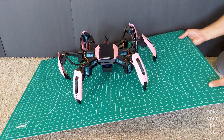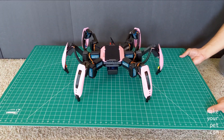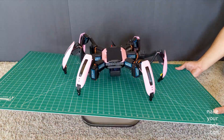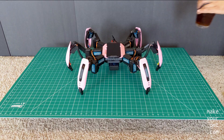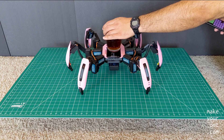As you can see here, I'm using the gravity sensor to keep the body of the robot parallel to the ground. It works so well that I even trust it with my morning coffee.